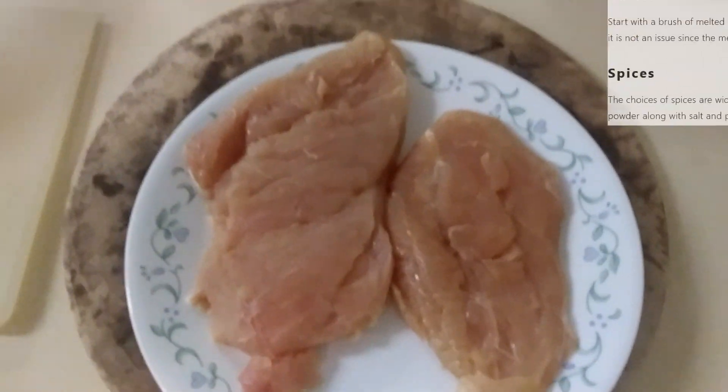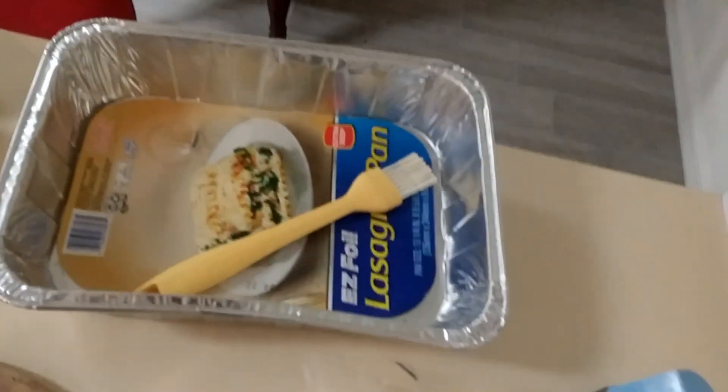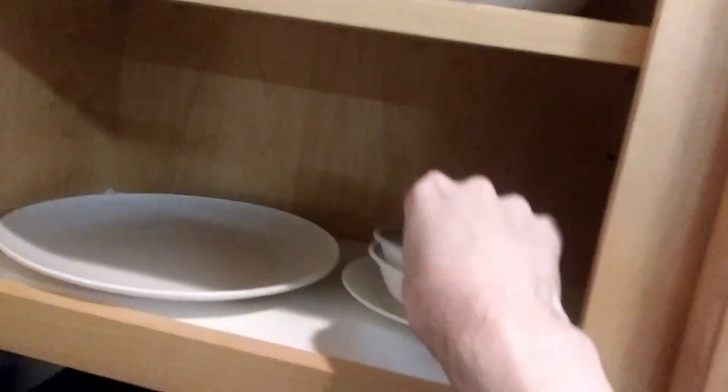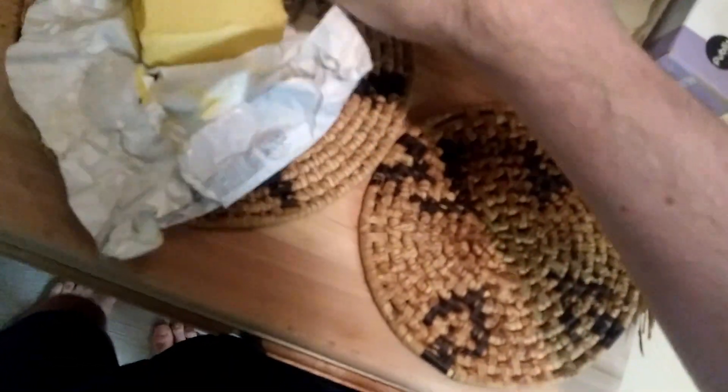The next step I believe was to add seasonings and whatnot, and I think that started with melted butter using that thing. Let's take a little bowl here. Do I have any butter here? Some butter. All right, now how much do we use? Let's get like half of it maybe. There we go.